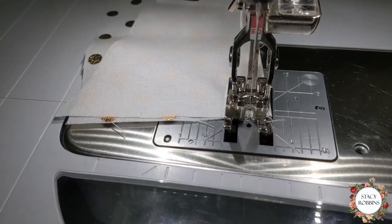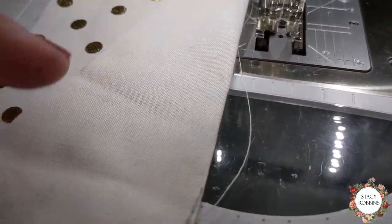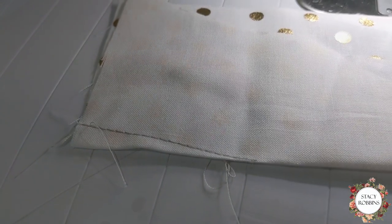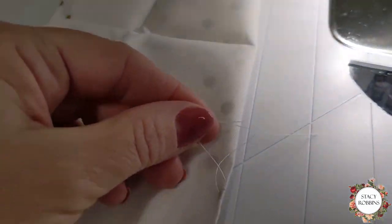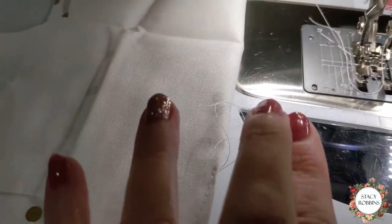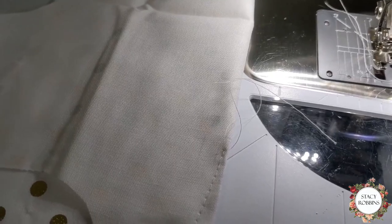And when we get to the end we backstitch, and now pull it off. There's my dart and I'm ready to tie my little thread. I've got my two little threads here overlapped and we're going to pull those tight and do it again, just like you would tie any little knot.